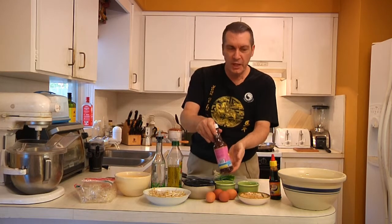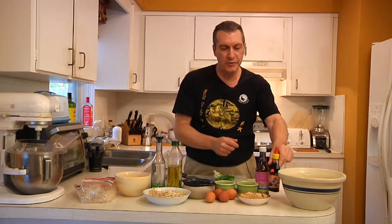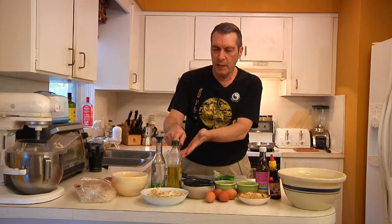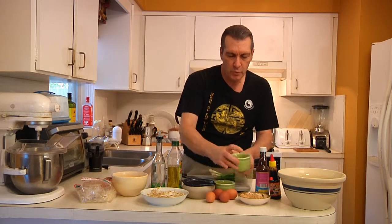We have some fish sauce, a little bit of soy sauce — and this happens to be Thai soy sauce, which is a little thicker than regular soy sauce and just a touch sweeter. For the actual meal, we have some chopped chicken which I've already cooked — cooked or uncooked doesn't matter. I have some bean sprouts, we're going to need some sugar, and some olive oil to prepare the dish.